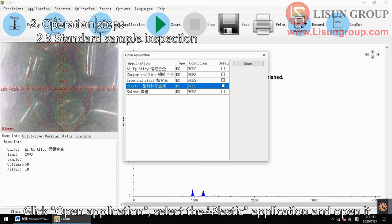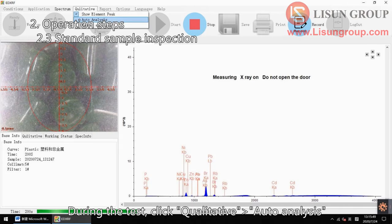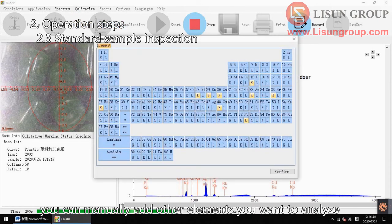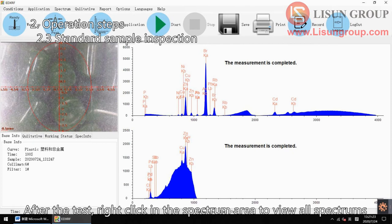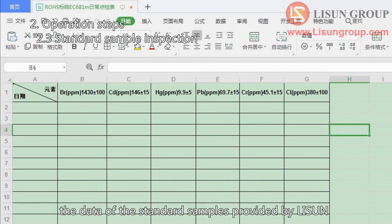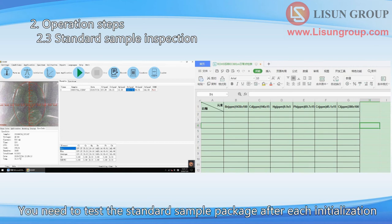Click open application, select the plastic application and open it. Then click start. Enter the sample name and click confirm to start testing the standard sample. During the test, click qualitative auto analysis to automatically analyze the elements and content of the sample. Click qualitative manual analysis if you want to manually add other elements to analyze. After the test, right click in the spectrum area to view all spectrums. Switch to the test result table to view the content of each element. Compare the data in this table with the data of the standard samples provided by Lasun — the error within the range proves the equipment is in normal condition. If the error is out of range, please contact us. You need to test the standard sample package after each initialization.